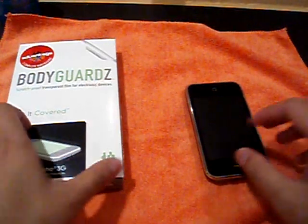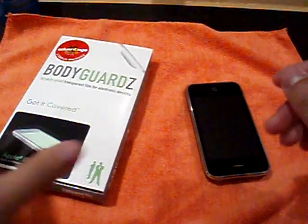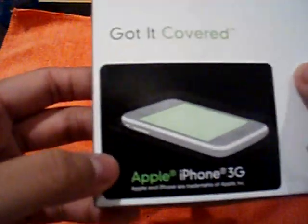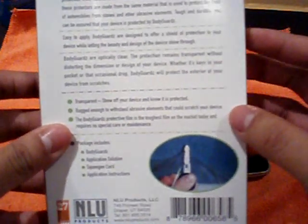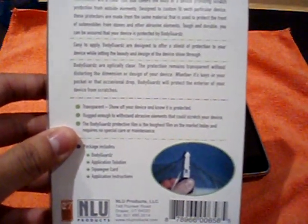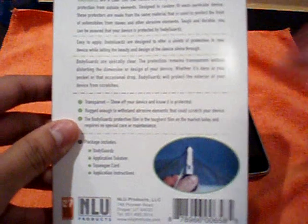What's up YouTube, MindGames here. It's Jasper with another review. Today we're doing the Bodyguards skin for the Apple iPhone 3G. It's a clear film that covers the body of a device, providing scratch protection from outside elements. It's designed to custom fit each particular device, and they're made from the same material used to protect the front of cars. So it's tough and durable, and your device is protected.